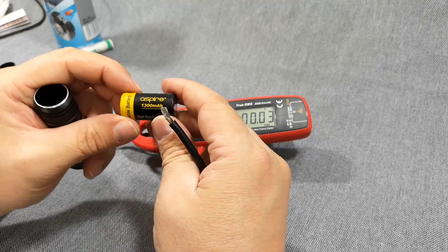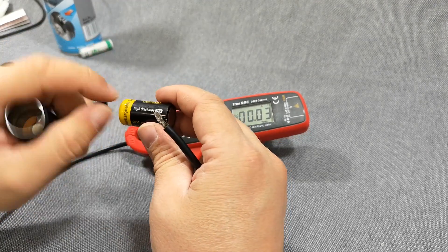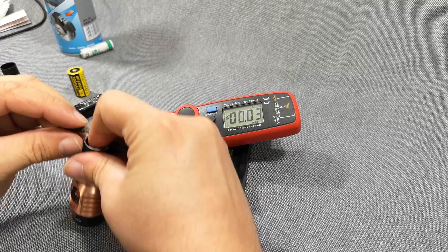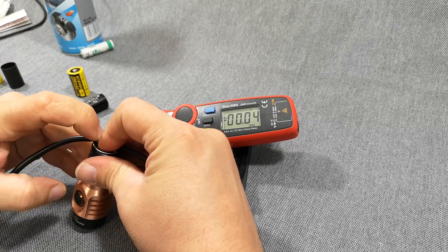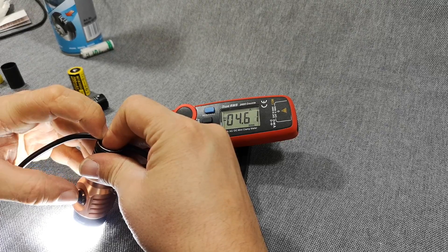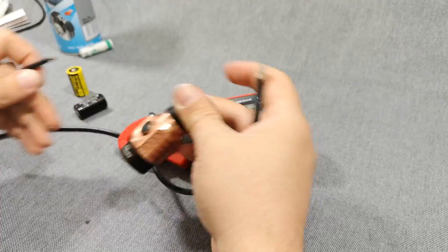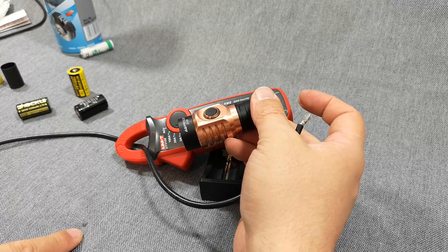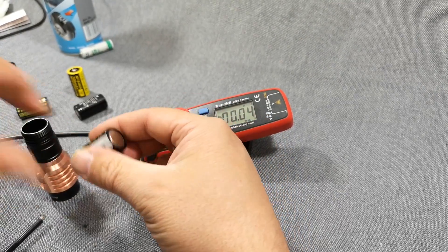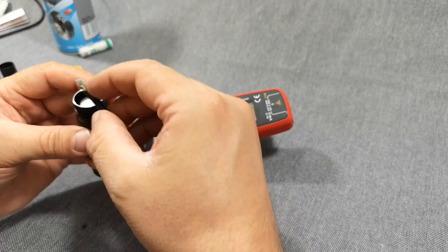Then we have the Aspire 1300mAh — high capacity and also high discharge rated at 15 amps. Ramping all the way up gives 4.6 amps, and on turbo it gives just under 10 amps. Then — whoops — you can see it's smoking. Yeah, that's burnt. Nothing damaged here — taking one for science! So you see that light is hot; be very careful not to short things like that because there's a lot of power involved.